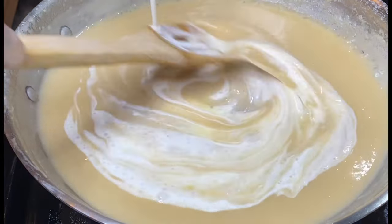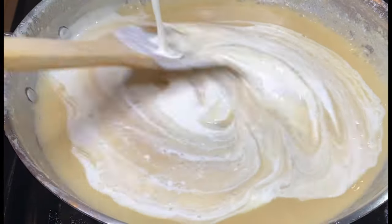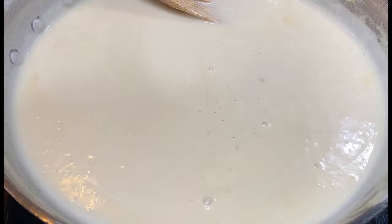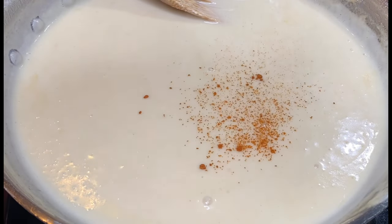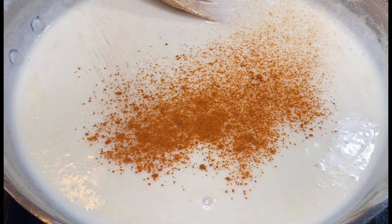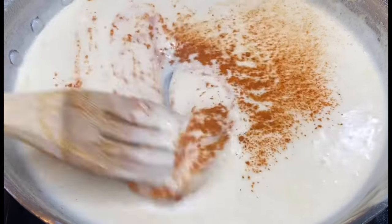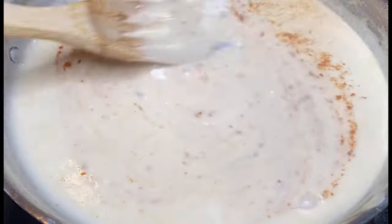I'm adding my heavy cream — that will be all the ingredients needed for this sauce. I also added some cayenne pepper; you could skip this step if you don't like heat. Then I let the sauce simmer for about 10 minutes on low heat.